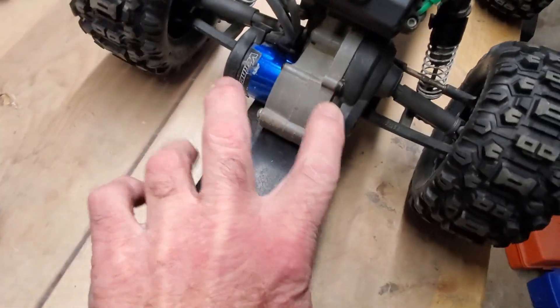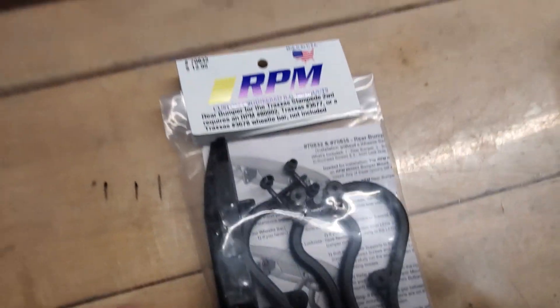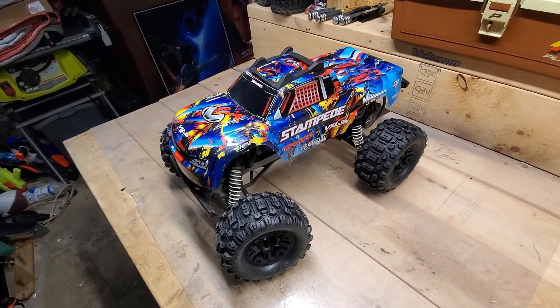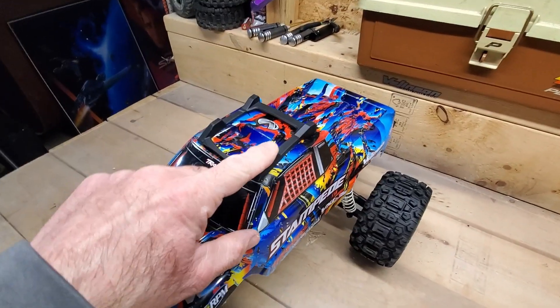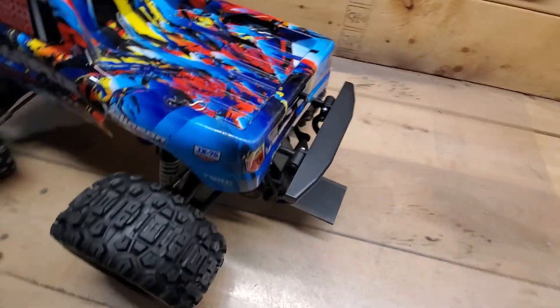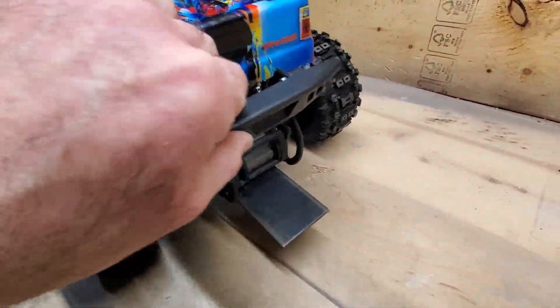The last thing I'm going to put on is an RPM bumper for the back of the Stampede, going back here by the wheelie bar. The Stampede is now finished — I've got the skid plate on the roof, the RPM bumper on the back. That's pretty sturdy; it should protect the back of the body really well.